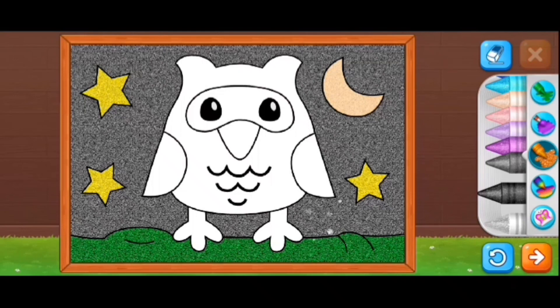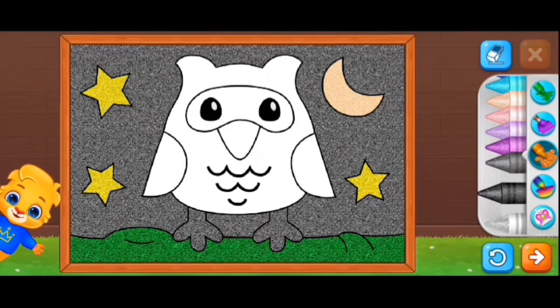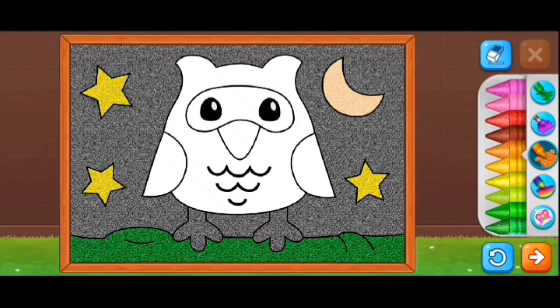Oh, I missed a black spot. It's kind of weird that where I missed black is actually darker than the rest of the black. So I'm coloring in the beige black as well.